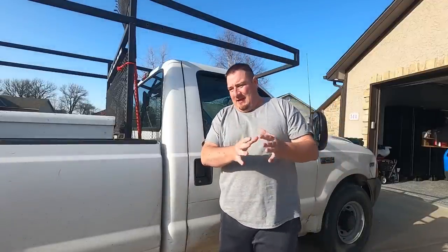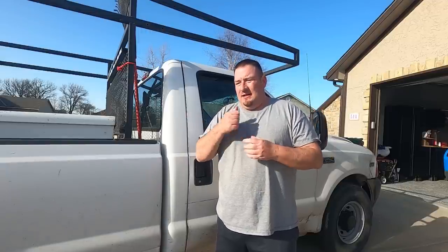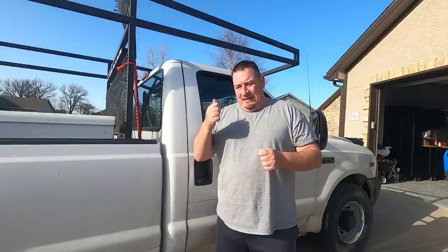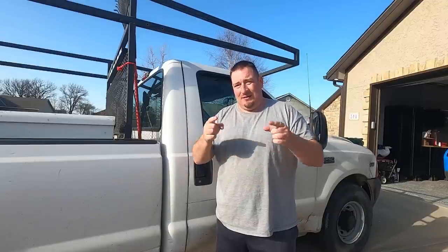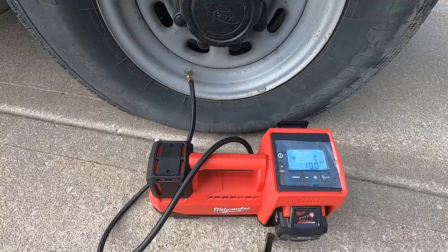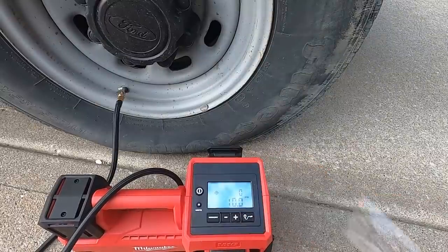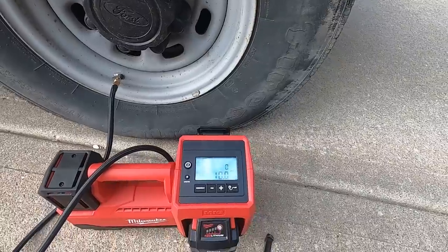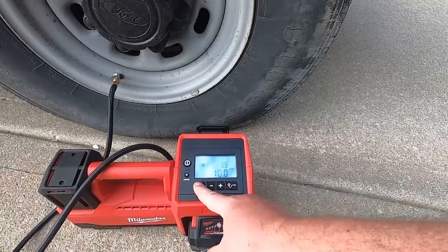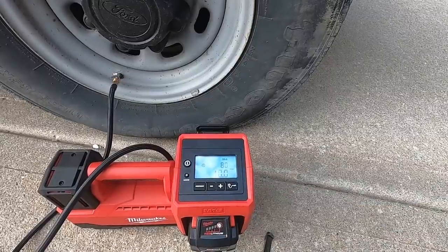Alright guys, so this is what I'm going to consider the extreme test. We have an F-250 here with 80 PSI tires. We've got them all let down to 10 pounds of pressure. We're going to air every one of them up to 80 pounds. We're going to see what the first one takes and how long that takes, and I'm going to try to get this thing to overheat — to see how much it will actually take before it does overheat, and then what the cool-down time is. We have a fresh fully-charged 6.0 battery. Our target is set to 80 PSI.